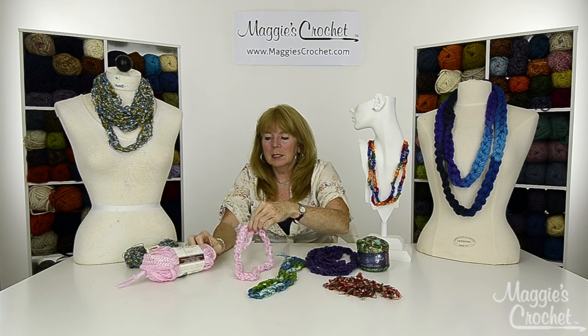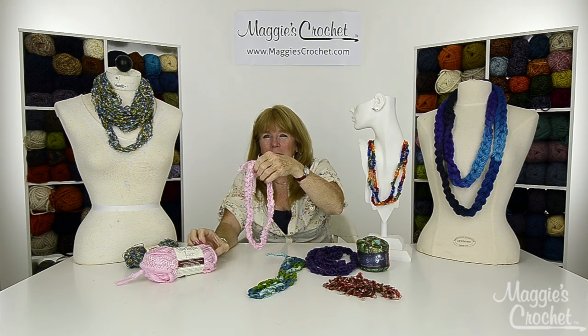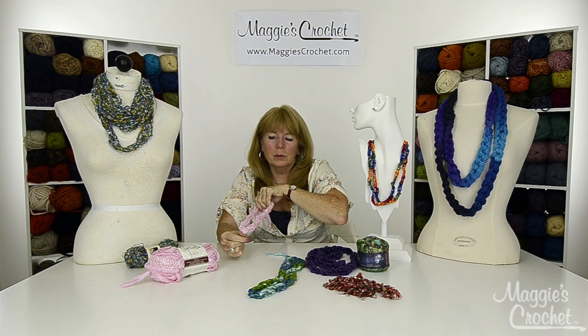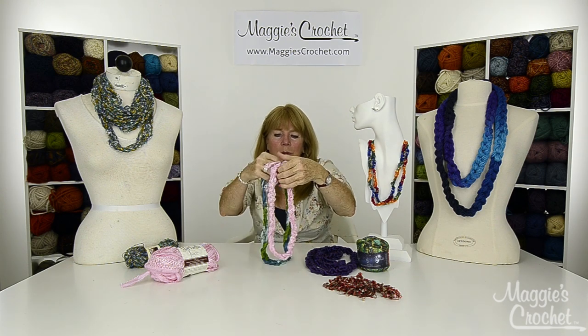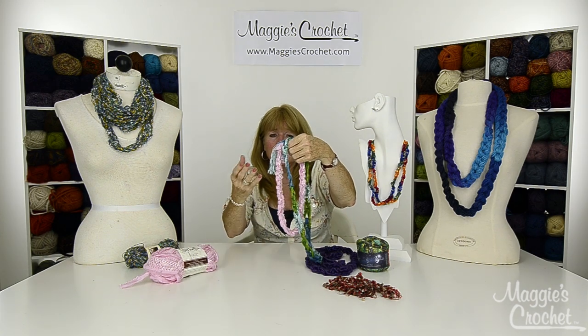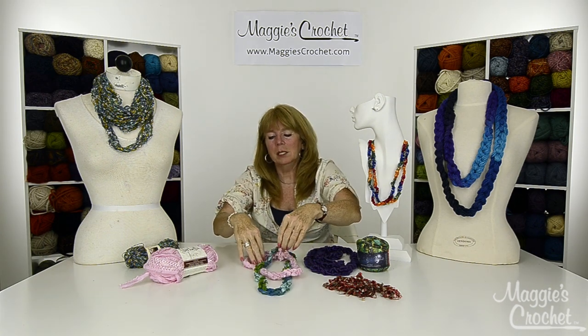This one is the Starbilla Lace, which is typically a ruffling scarf yarn, but when you chain it, it looks kind of cool like this. You can do multiple types of yarns or multiple lengths of the same yarn - just use your imagination.